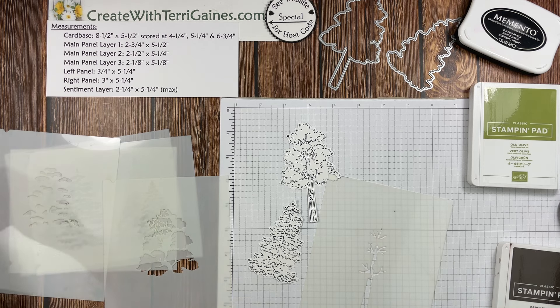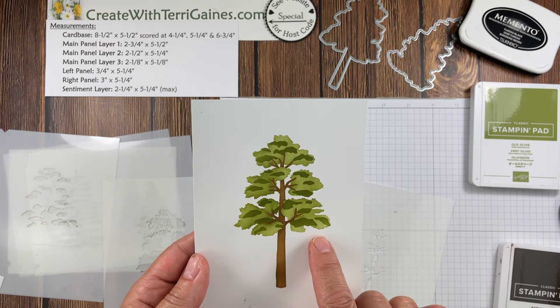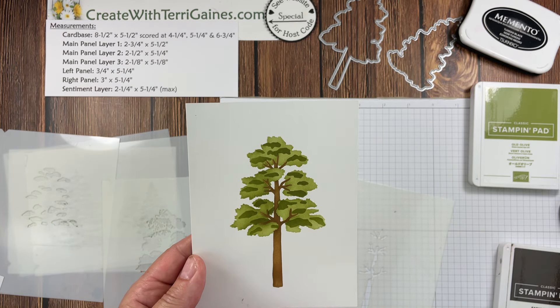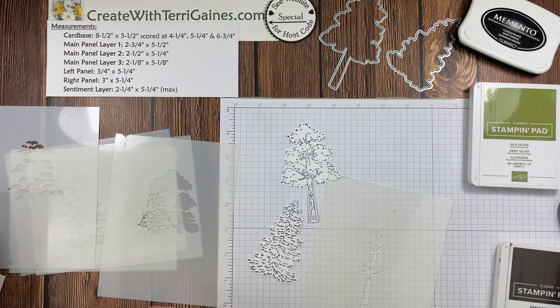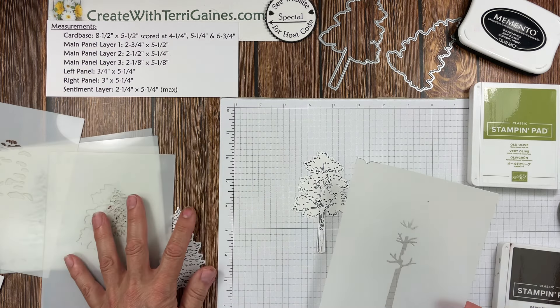I'm going to show you: if you do not stamp the image and just use the mask, this is what you're going to get. That third mask adds a little extra detail, but I'm going to do something different on my project.